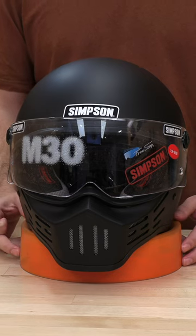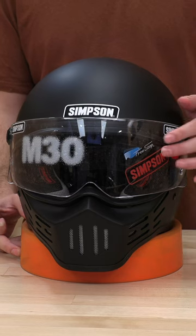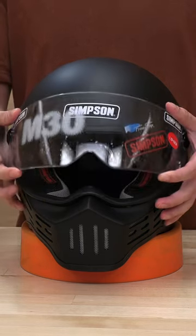What's up guys, Speed Addicts here with another how-to. Today we got the Simpson M30, and I'm going to show you how to swap out this shield if you're looking for something a little bit different.